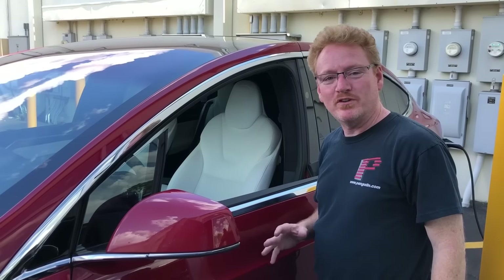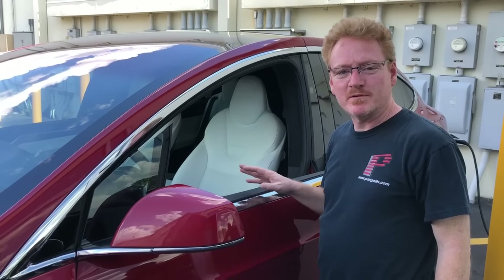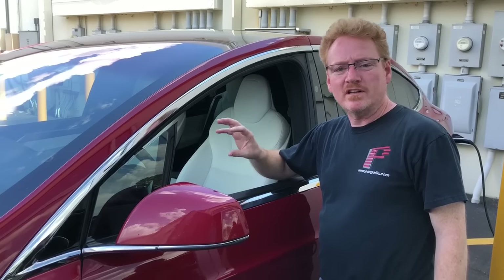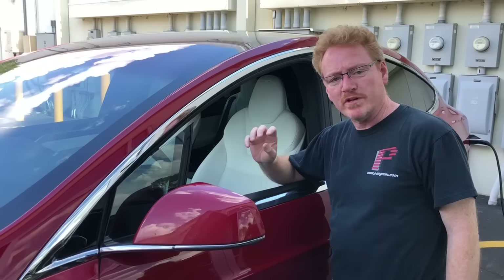I'm troubleshooting a wind noise problem here in this Tesla Model X. It's really quiet with the exception of one little area where I'm hearing some phantom noise.